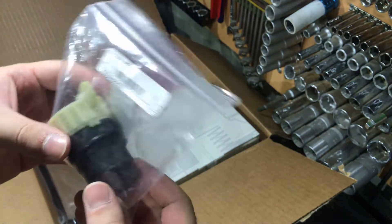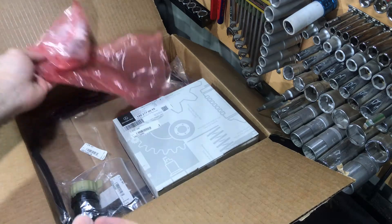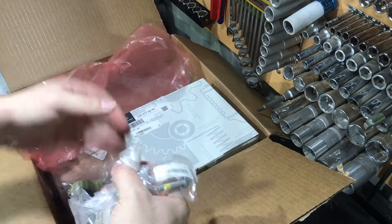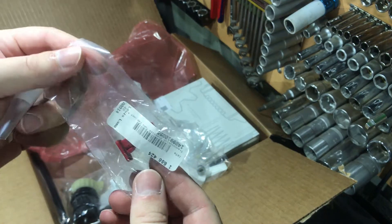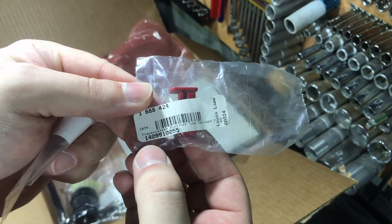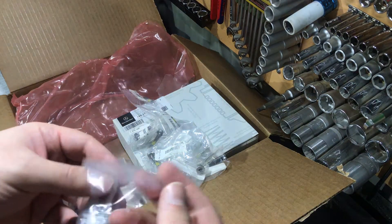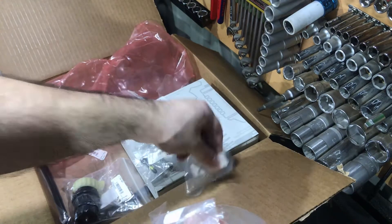Now let's move on. I have here the majority of the bolts, which I also think are mandatory to replace because they are soft, and Mercedes EPC also recommends replacing them. First of all, this is the plug — everyone knows this — the red plug which secures the gearbox dipstick place. This was very cheap and I bought it. Also here are the washers.